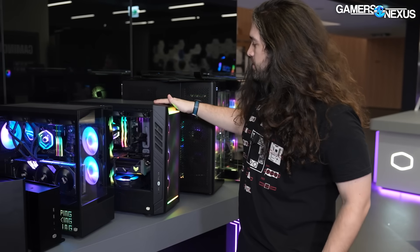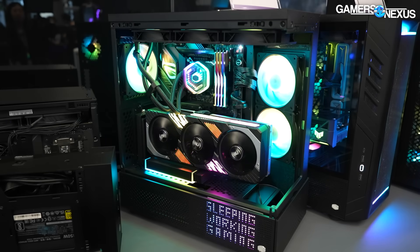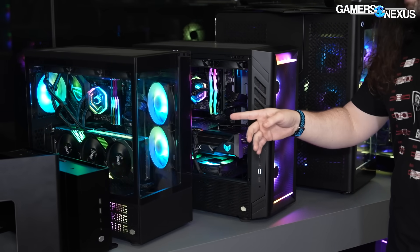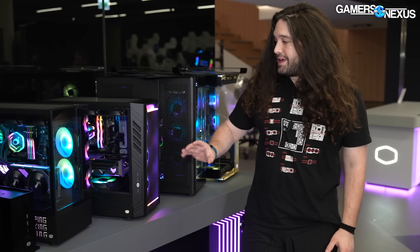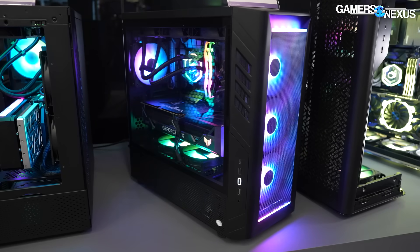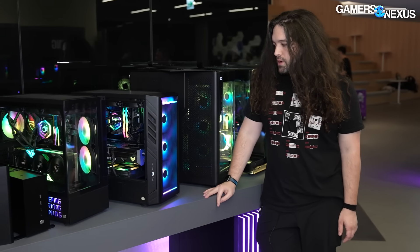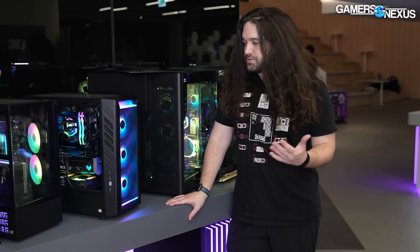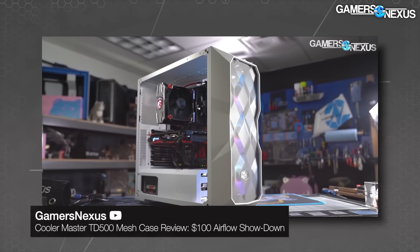Moving on: the Masterbox 500 has a mesh front, and the Prisma is the glass showcase version. Pricing is $140 for the Masterbox 500 and $120 for the Prisma. Both include a 120mm rear ARGB fan, and the Masterbox 500 with the mesh front adds three more 120s in the front. I think this is probably going to be on our radar for competition in the mid-range ATX market. Cooler Master's TD500 did really well in testing but fell off the radar after a tariff increase changed its pricing.